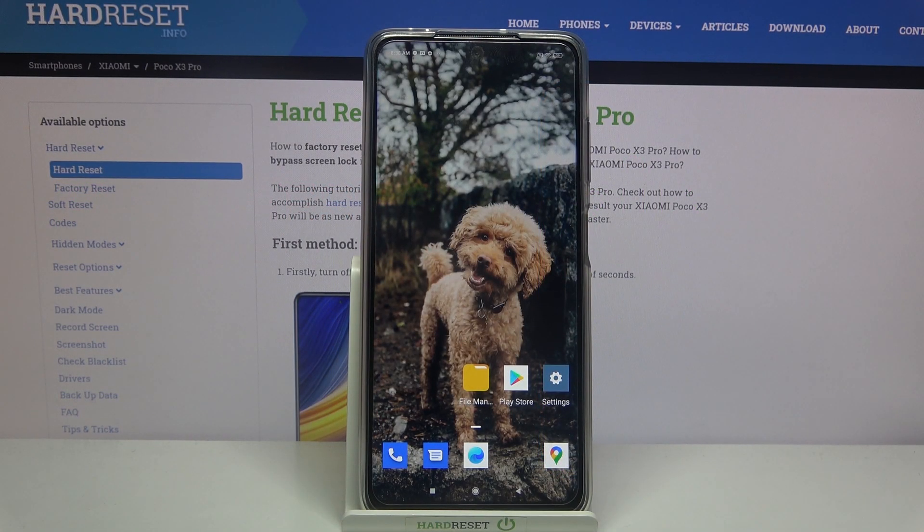Hi! In front of me is Xiaomi Poco X3 Pro and today I would like to show you how you can use Uplock on this device.